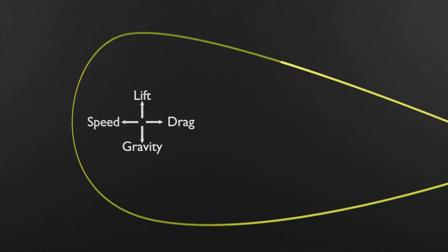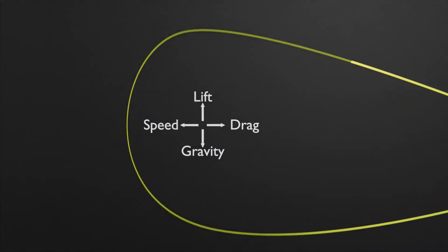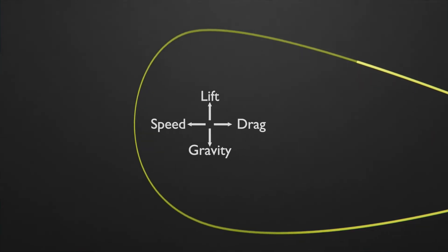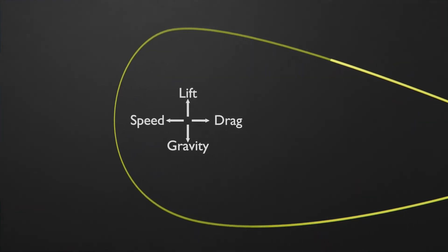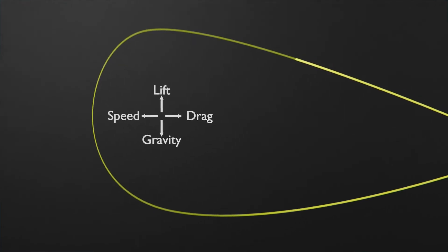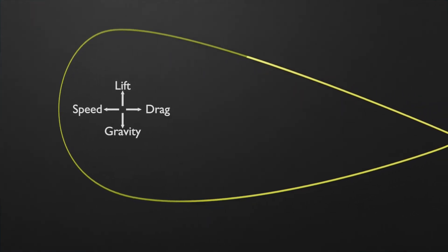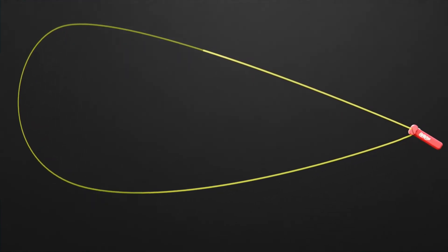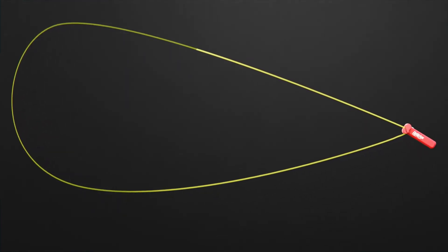This lift is mostly pronounced at the distal end, or the end farthest from the device. When there is more lift than the actual weight of the string, the string begins to fly. Another interesting observation is that because of the opposing forces of gravity and lift on the loop of the string, the string always orients itself vertically. So the key to a zip string is moving a light fuzzy string through the air fast enough that it creates enough lift to overcome its weight — and when that happens, the string is flying.